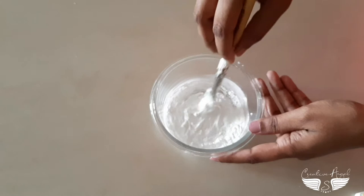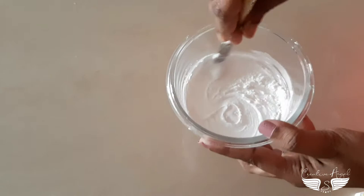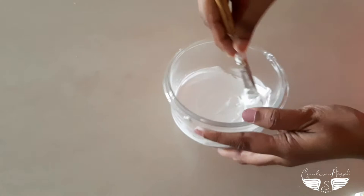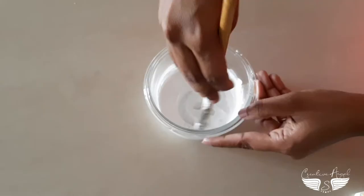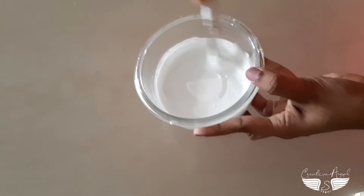I am going to add a little white color — white acrylic paint. We are going to add 1 spoon, mix it into a paste. It is not liquid. Then we are ready — the gesso is ready. We are ready to do the bottle art. It is better to paint the bottle art, so we are going to work on this.